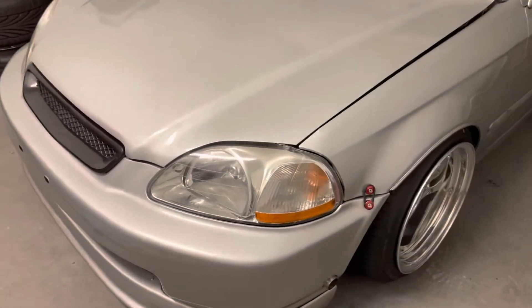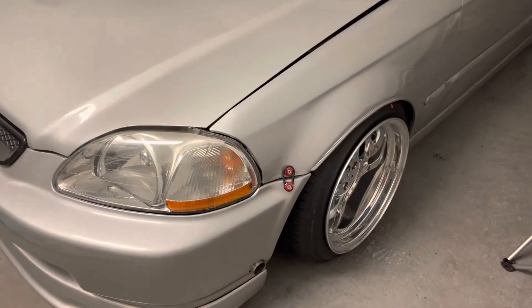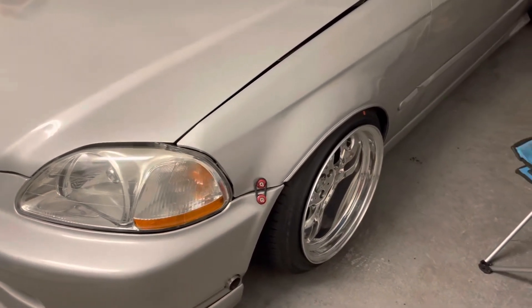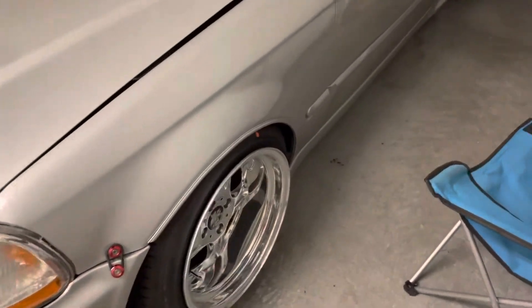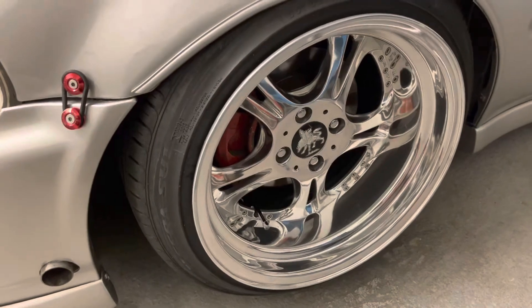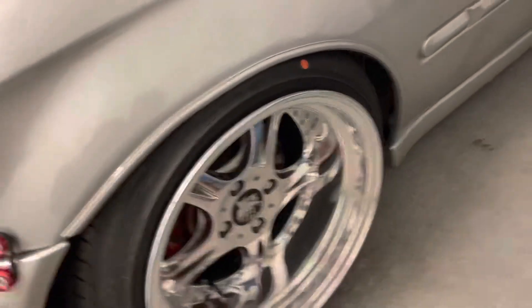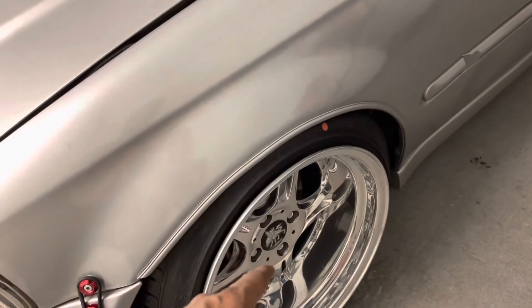All right guys, we're back. Update on what the car looks like now with the new wheels on it. For those wondering, they are Webs — 16x9s.